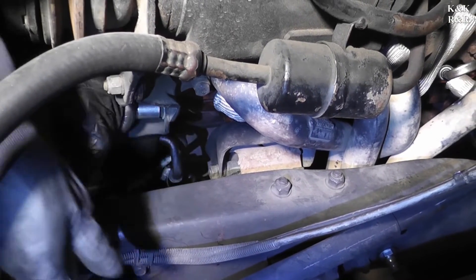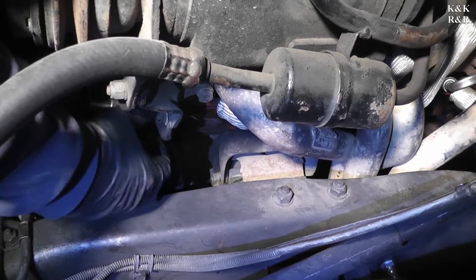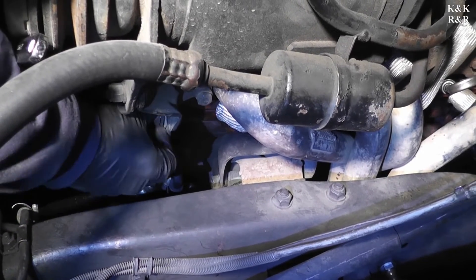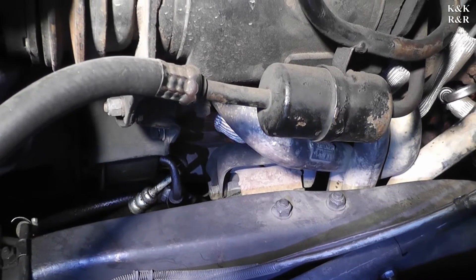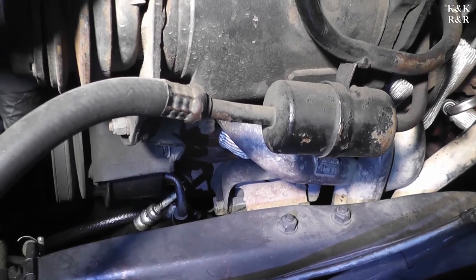Remove the outside bolt — you can leave that loose. You want to break them both loose before you remove. The power steering pump will have to be kicked off to the side. The water pump is the mounting location, the center location for the 350s on most built models.